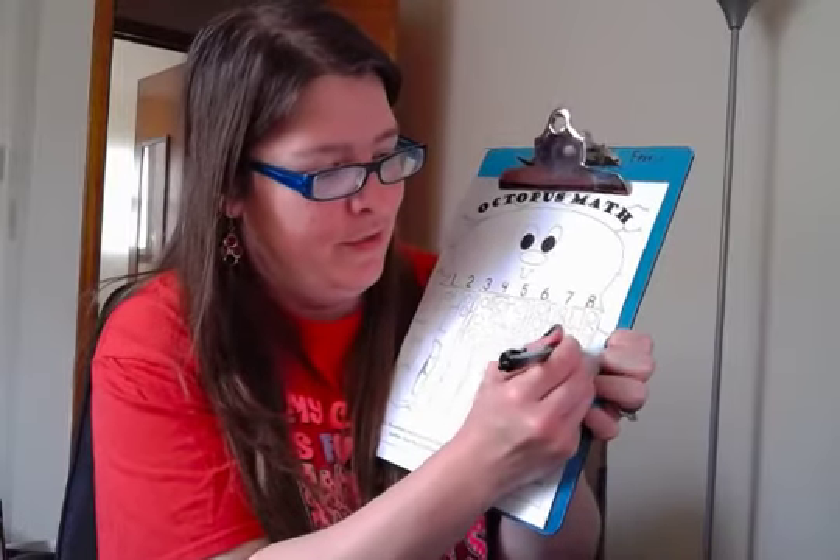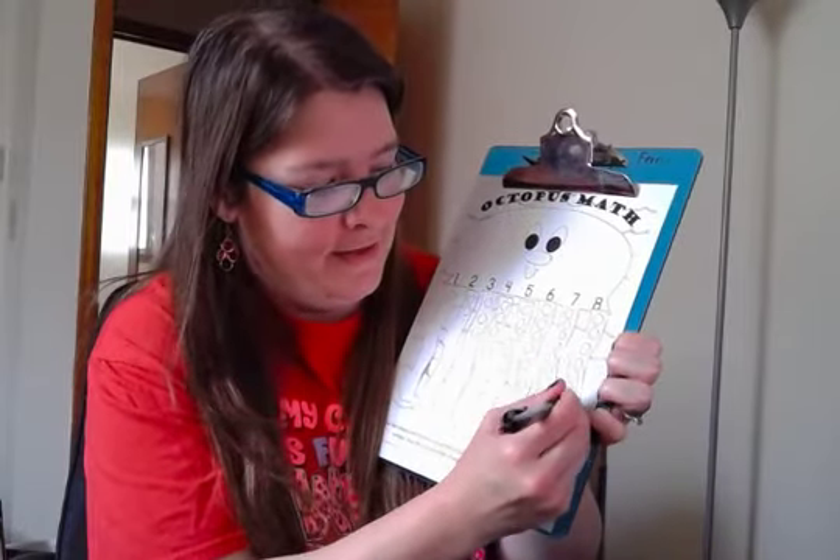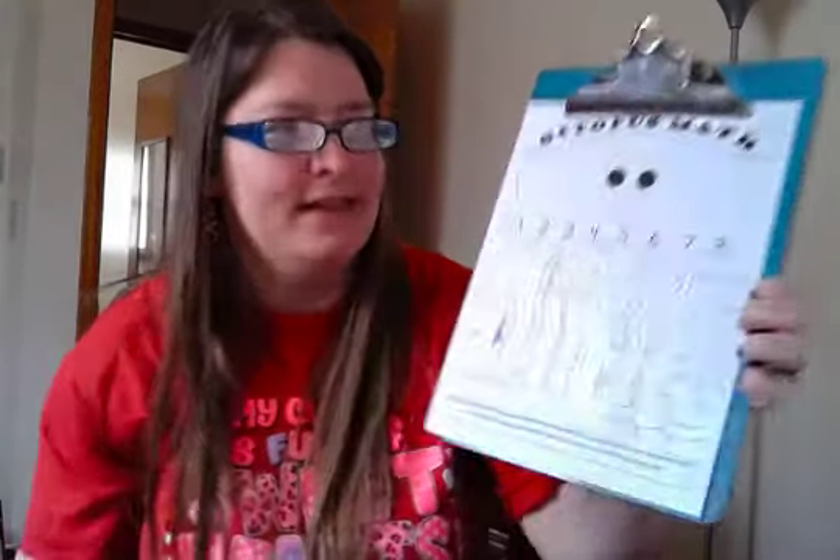And down here we're going to have eight - one, two, three, four, five, six, seven, eight. It's almost all the way to the bottom.